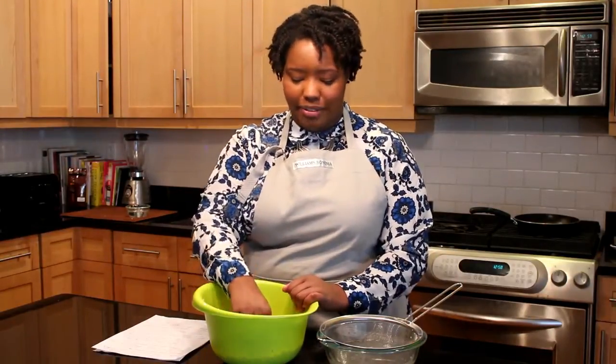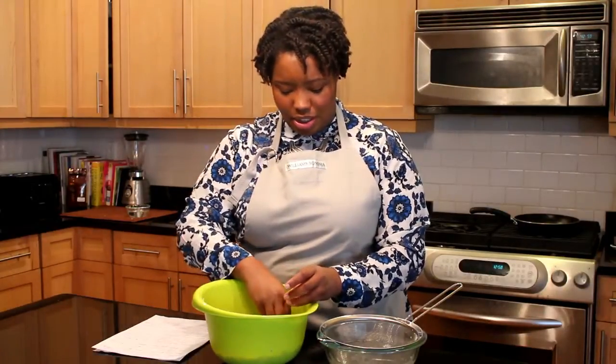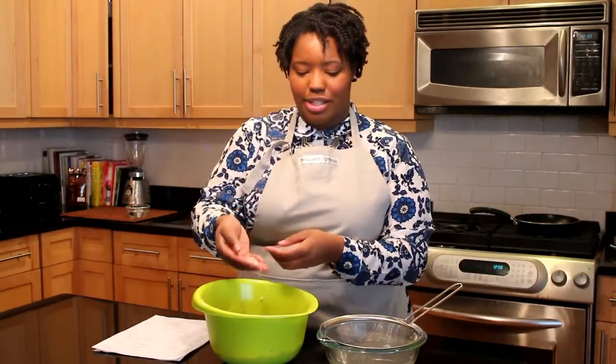You'll know that it's ready when the Black Eyed Peas are completely white — you won't have any that still have the black eye showing, and they'll all look fully peeled.